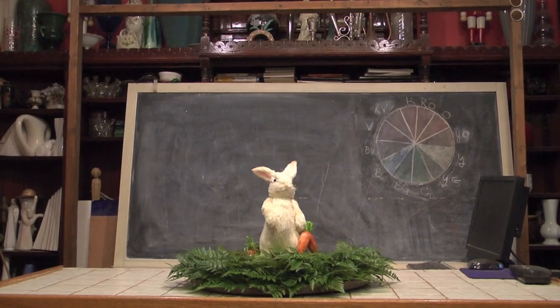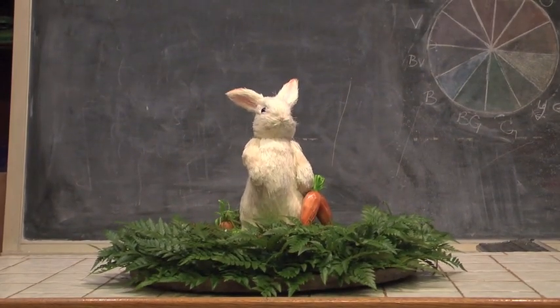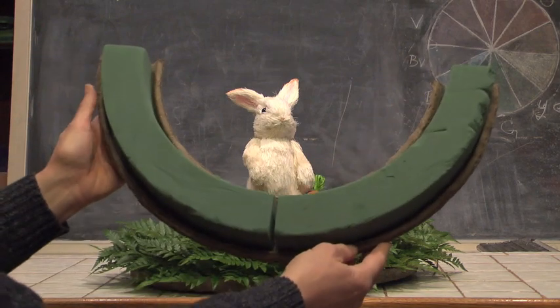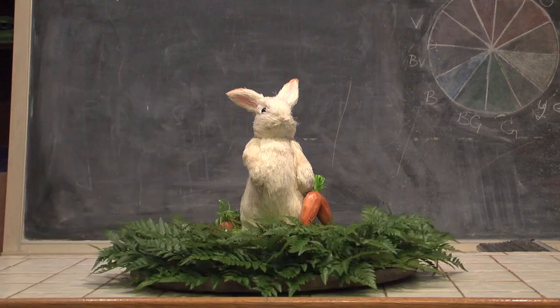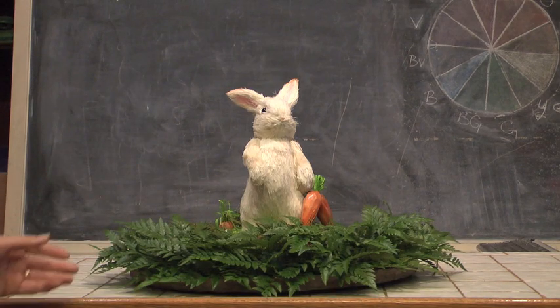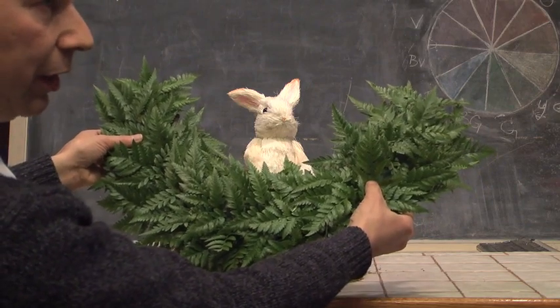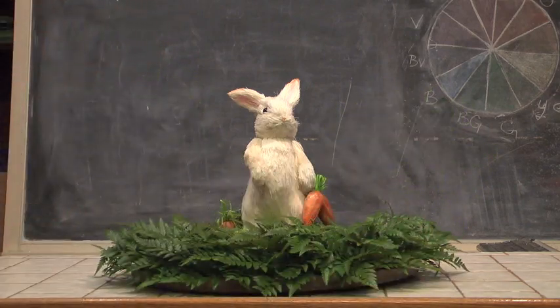Let's come up real close so you can see what we're playing with here. You'll notice that what we have here is a piece of foam. We've actually taken a wreath, cut it in half, added a little bit of foliage to it, and now we're ready to start adding our flowers to this composition.